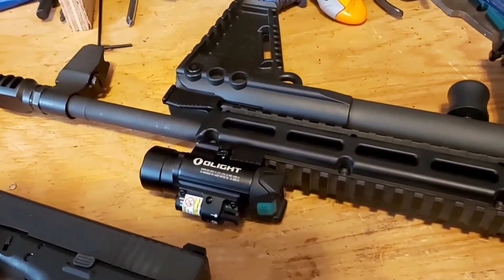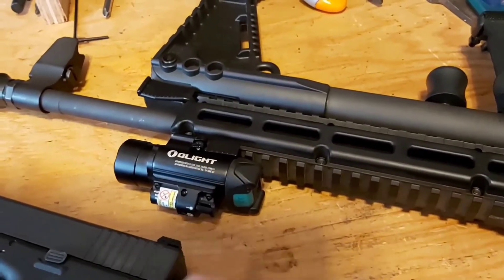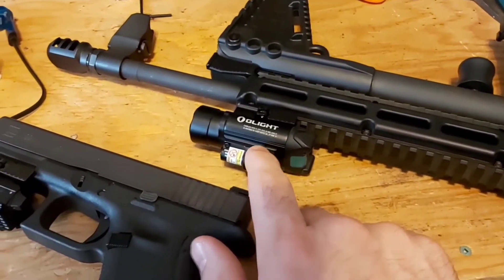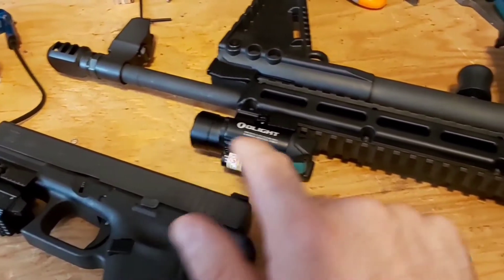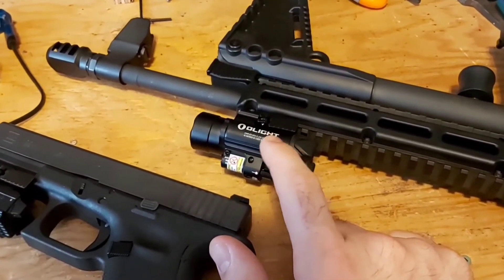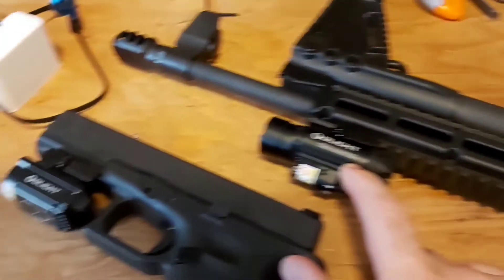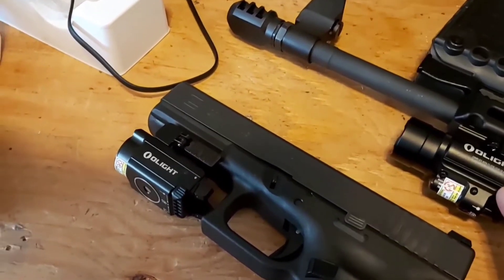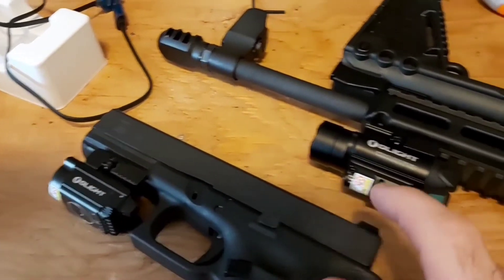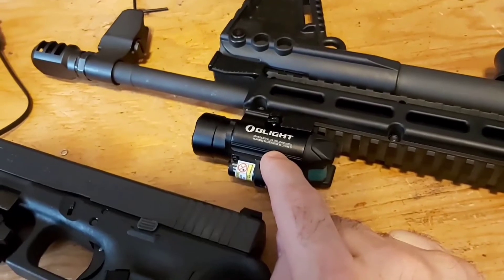Hey folks, Andre here from Gun Post. Last time we did a video, we did some running and gunning with our new laser sight — the Olight Balder, a flashlight and laser sight combo. We did that with the KelTec Sub-2000 and with the Glock. I got kind of tired of re-zeroing the light each time I moved it between guns, even though it only takes about 10 seconds. So I decided to get one to leave on my pistol — something a little smaller — and leave the bigger one on my Sub-2000.